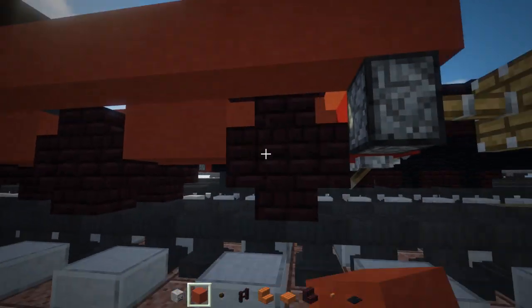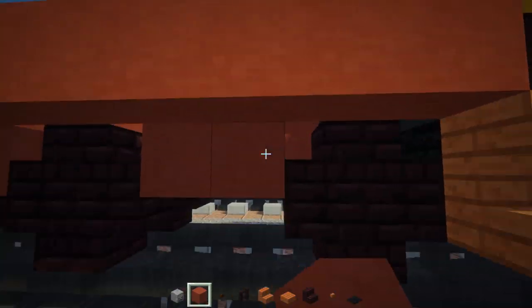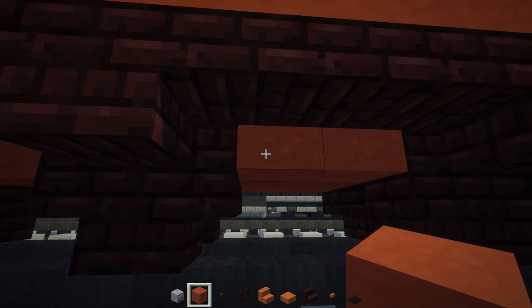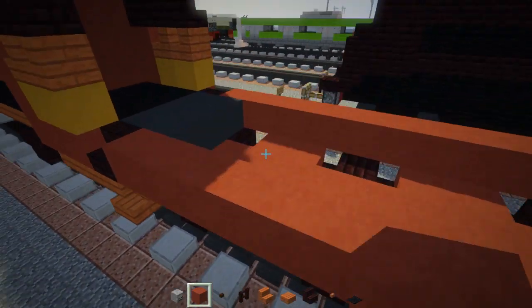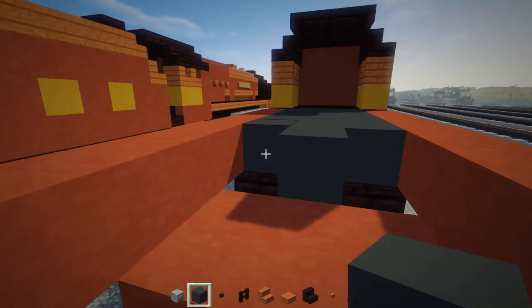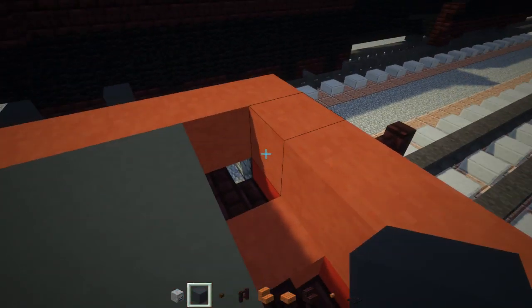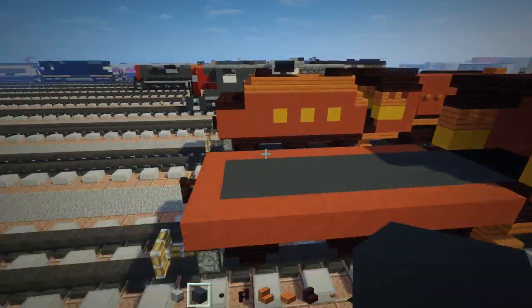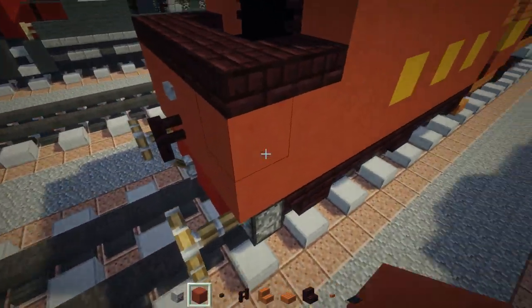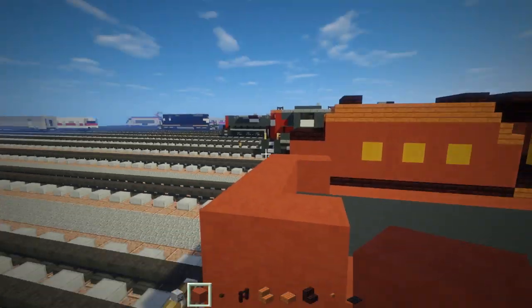Add red concrete on the inside part of these wheels. Then add gray concrete just for the flooring. In the back there's going to be a little C-shape using red concrete.